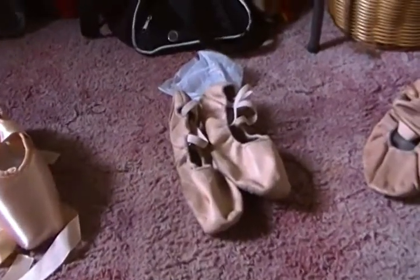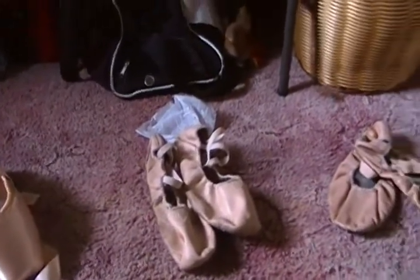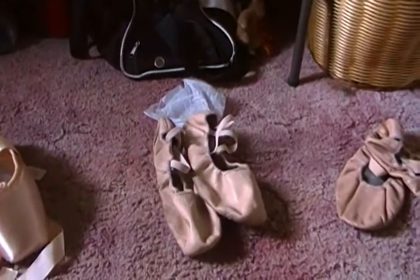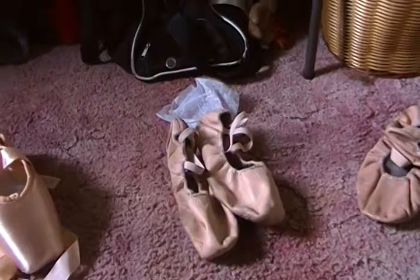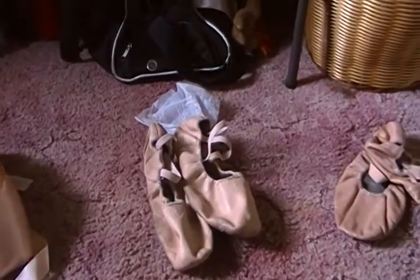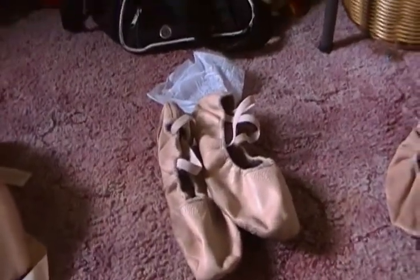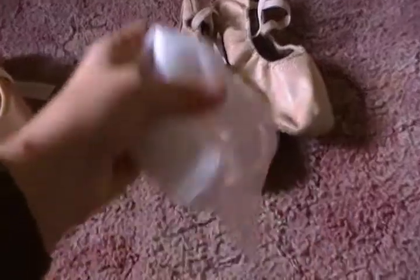How to keep them ventilated: what I do is after I wear them, I don't put them back in the mesh drawstring bag till they're not stinky or warm after I take them off. They start smelling really bad, so I use dryer sheets — just normal dryer sheets.